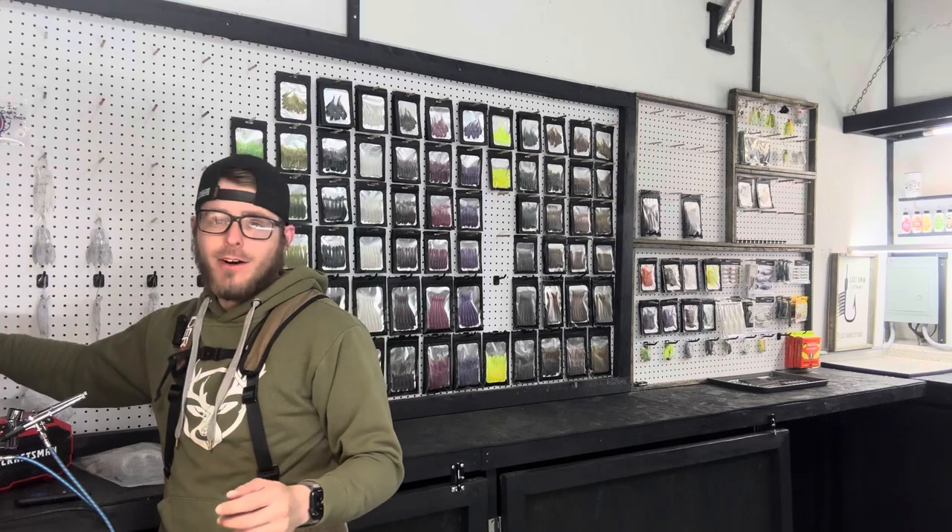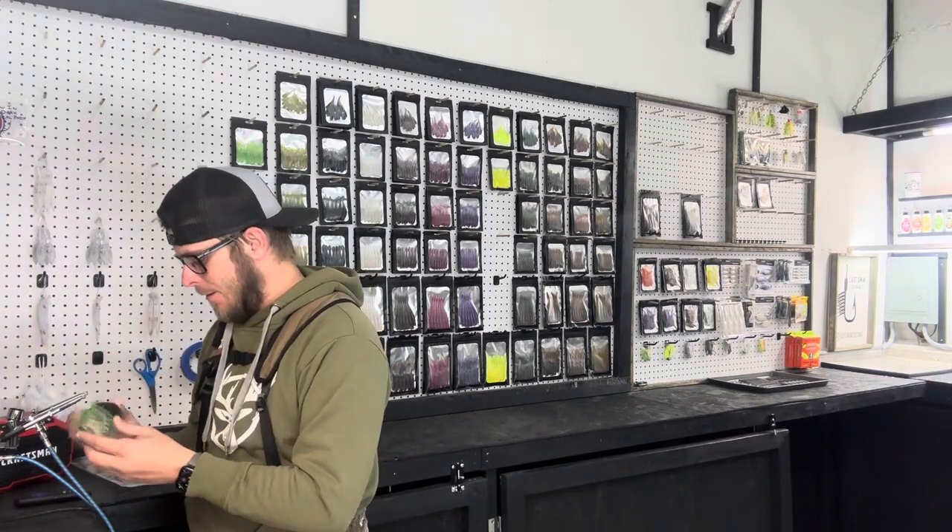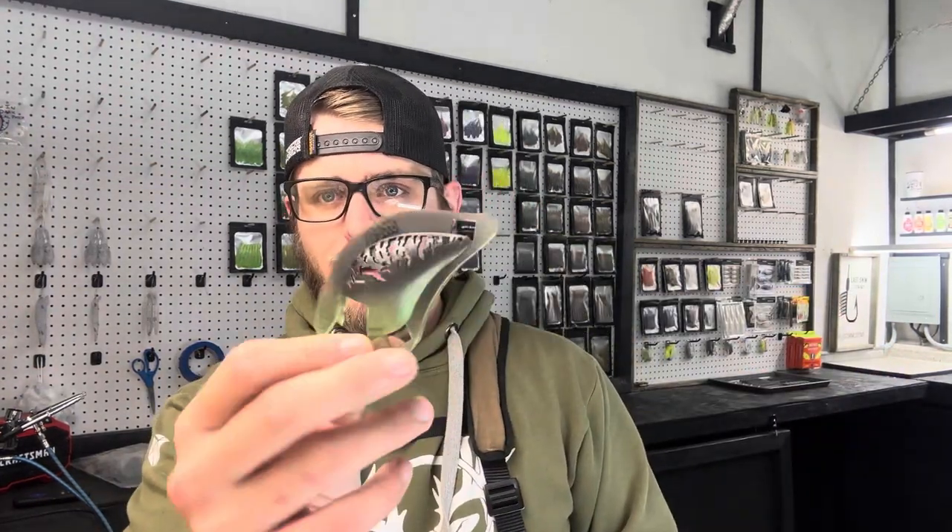You are going to need a couple of stencils for this. I have one here for the DT16 and one for the S Crank — you can tell I've already used them. These are the flex series stencils from lurebuild.com. They're not super expensive and they're pretty much going to last forever, and they make painting these patterns really easy, especially if you're a beginner.